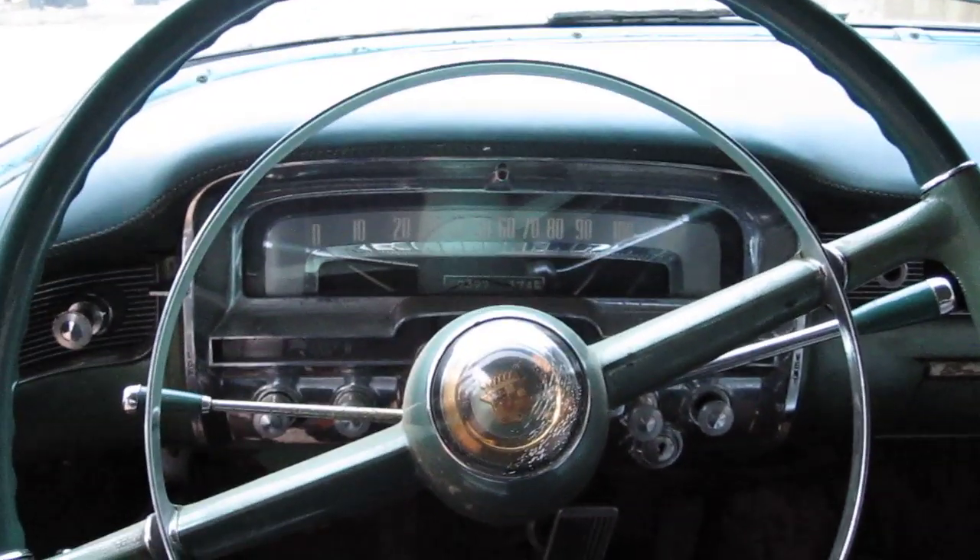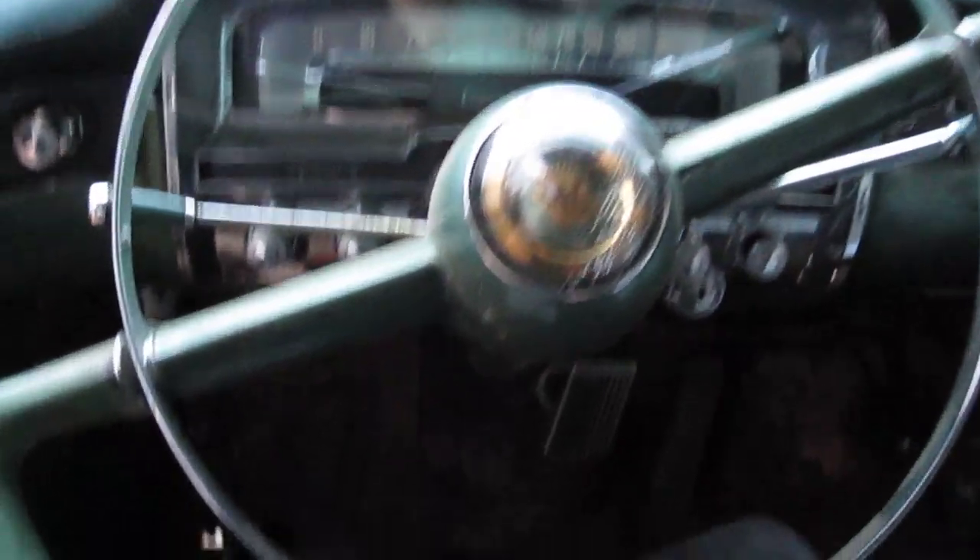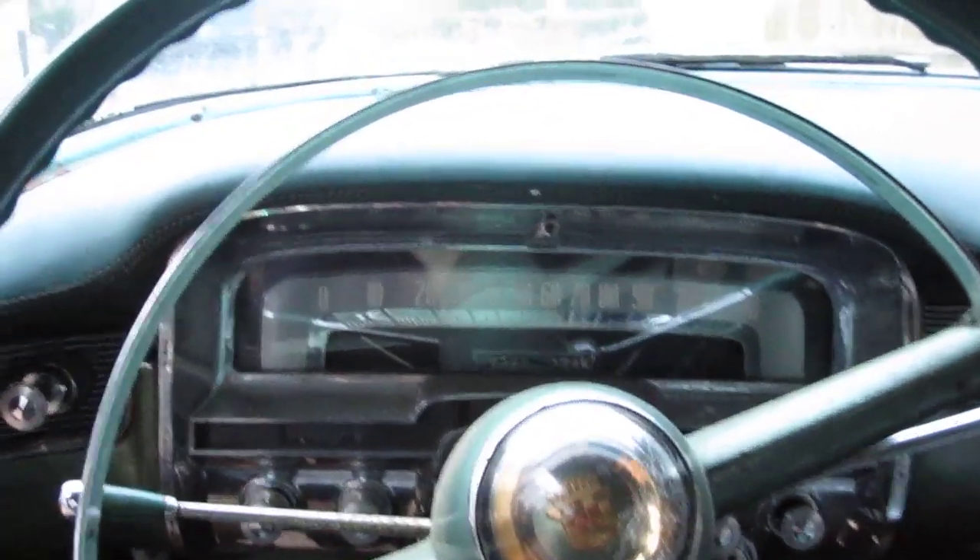1954 Series 62 Coupe startup. It's about 45 degrees today here in Austin.